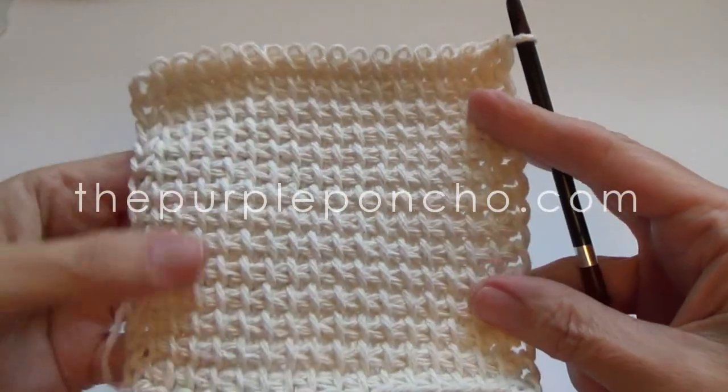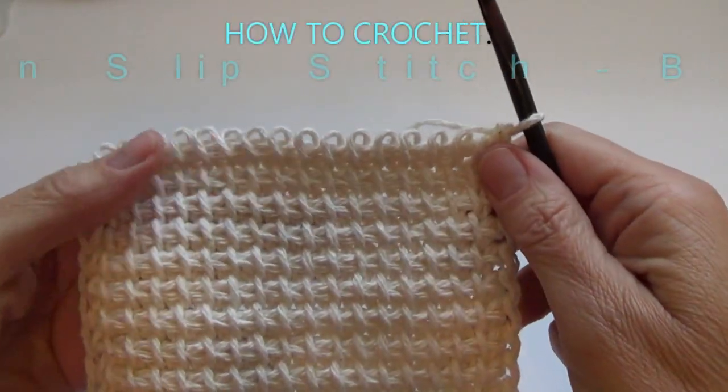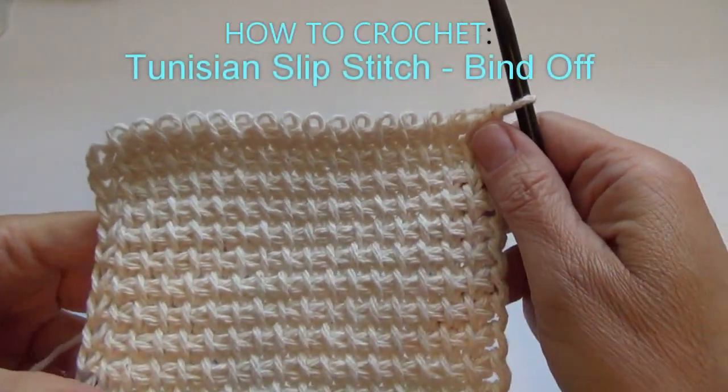Hello, it's Carolyn from the Purple Poncho. Today I'm going to show you how to do the Tunisian slip stitch bind off.